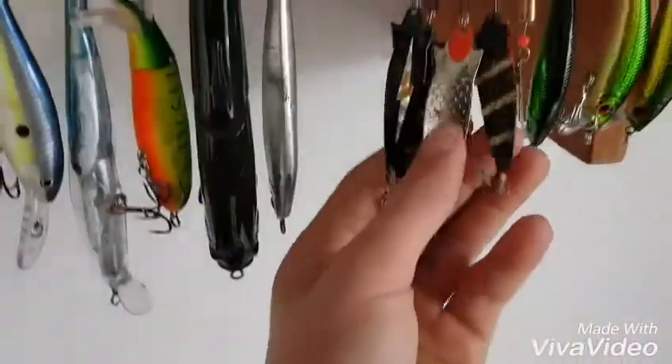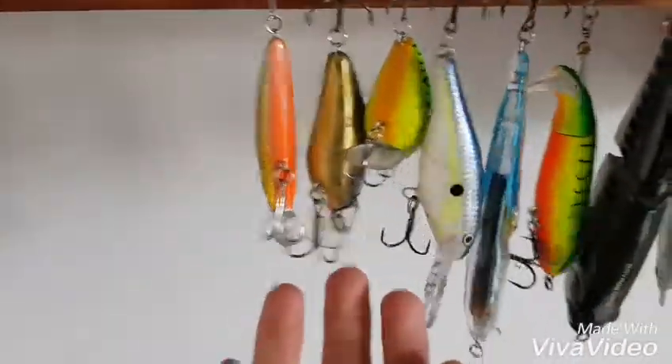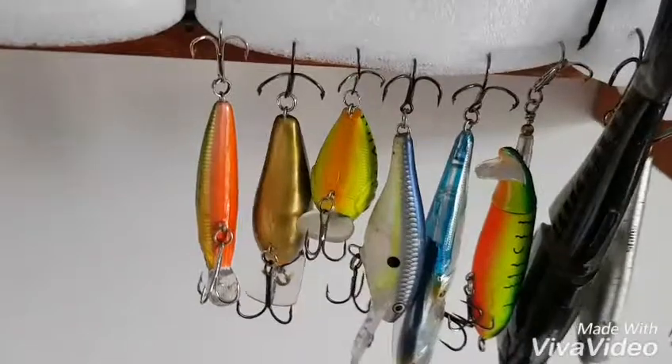As you can see, these are the New Zealand lures — there's these ones — and all the rest are American based. So you can see the difference between lures in New Zealand and America. A lot different.